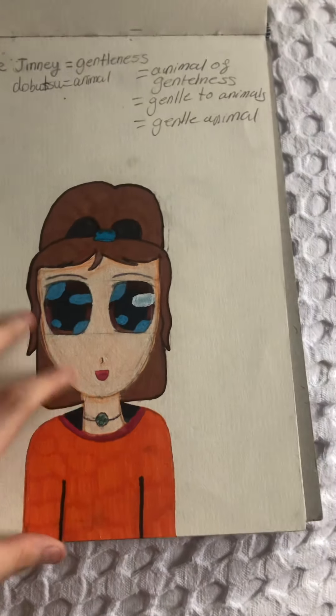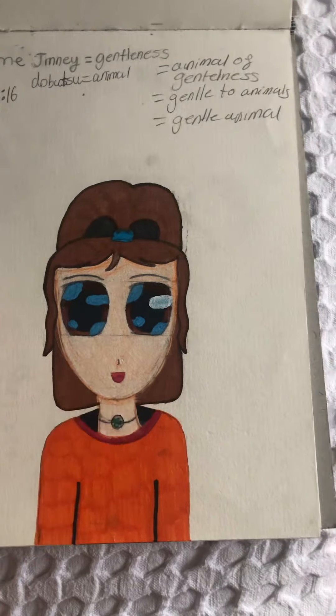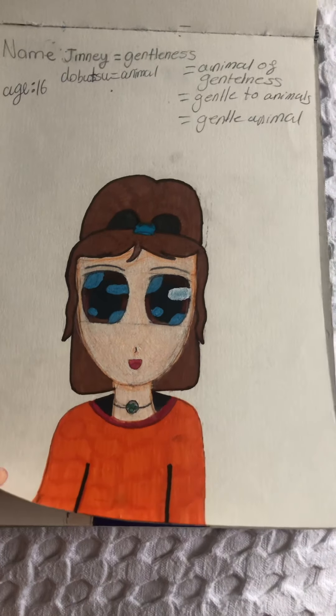Here's Jenny. I don't know why, but whenever I drew faces at this point I always did what I called 'baby faces.' The paper is also really hard to flip with one hand.